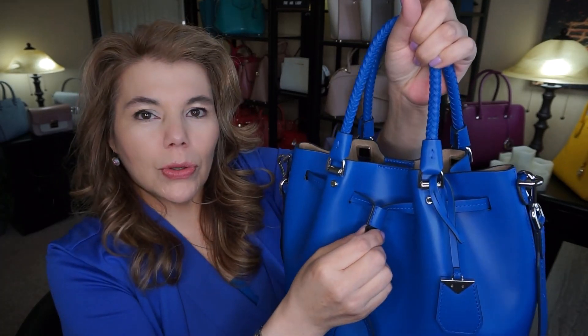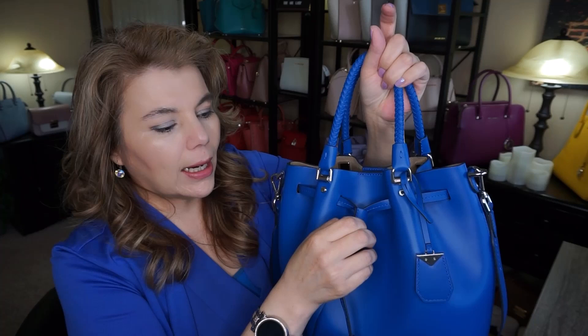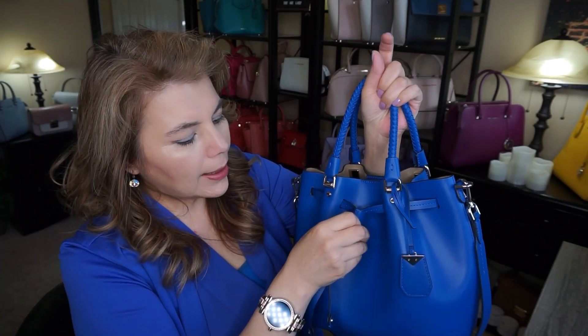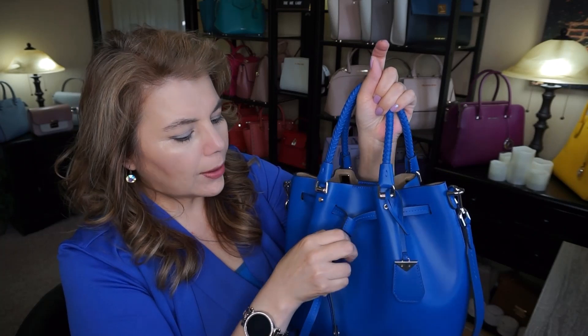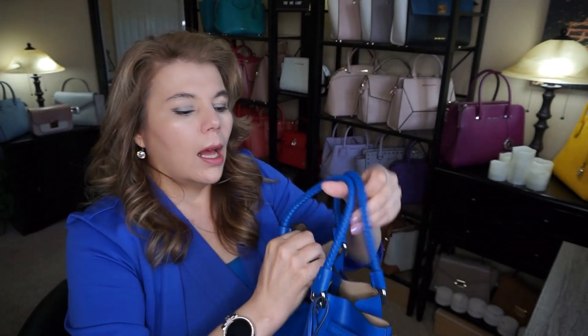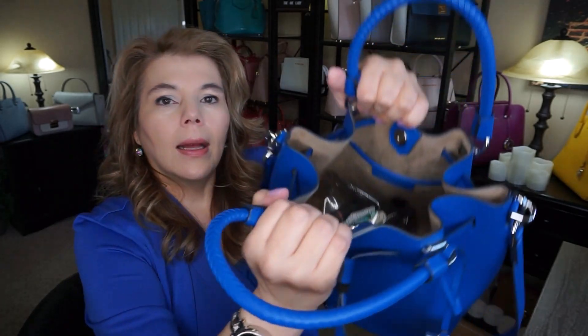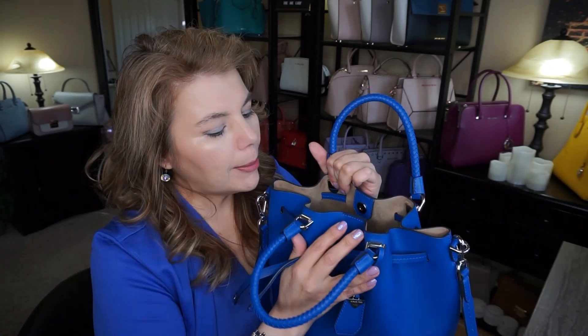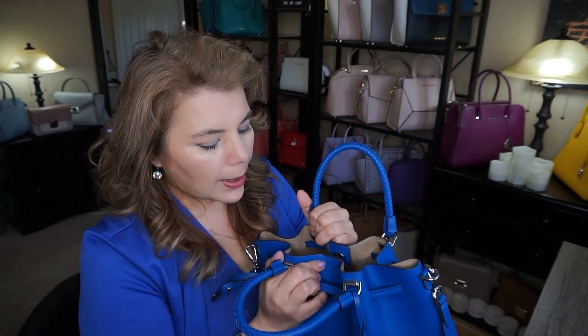If you carry a lot of stuff this would fit everything you need. I put the elastic band there just to keep it as a bucket shape — if I slide it down I can open it up more and make it more of a square shape. But I'm going to keep it as a bucket shape because it is a little bit too wide otherwise.